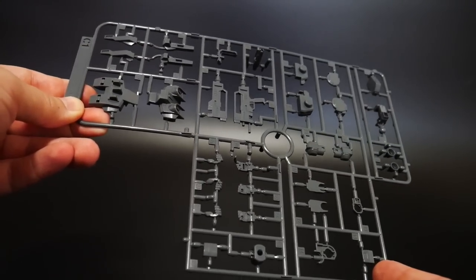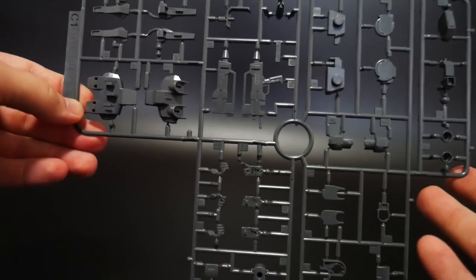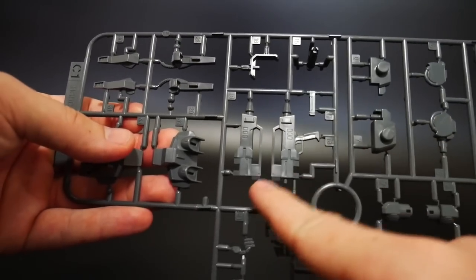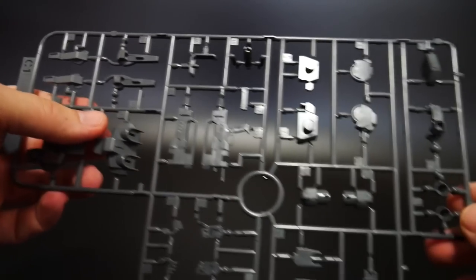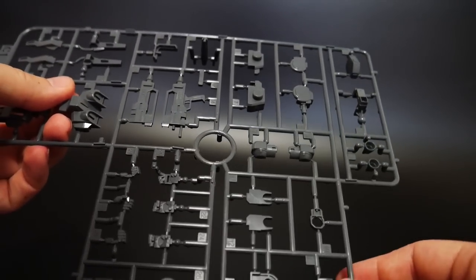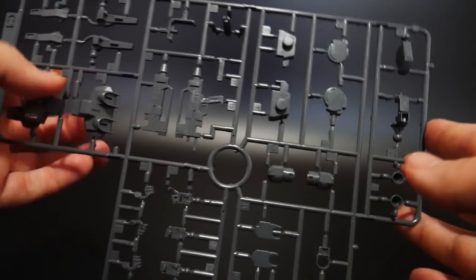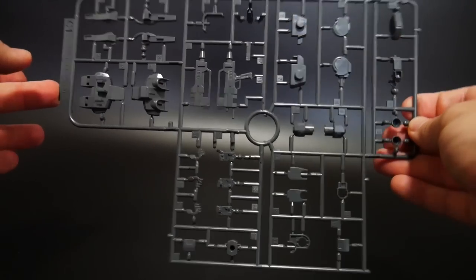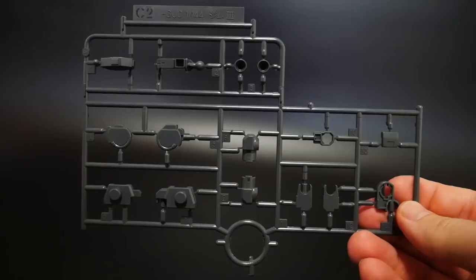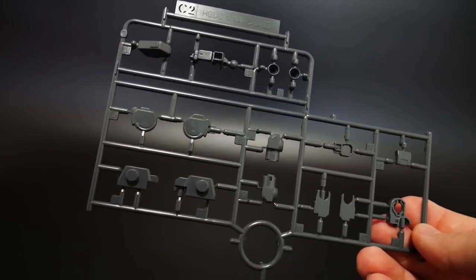Here we have C1, still part of the GM3 from 2011. Looks like you're going to have the hands at the bottom, a little beam rifle, parts of the backpack, and some thrusters. Just some basic stuff, some inner frame stuff as far as joints and everything. So everything looks kind of basic as far as Universal Century GMs go. And here you have C2, which is pretty much a duplicate of one side of the C1.